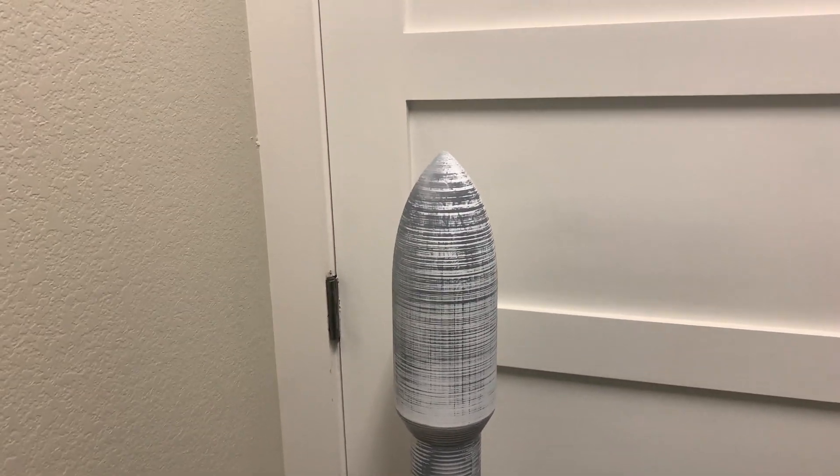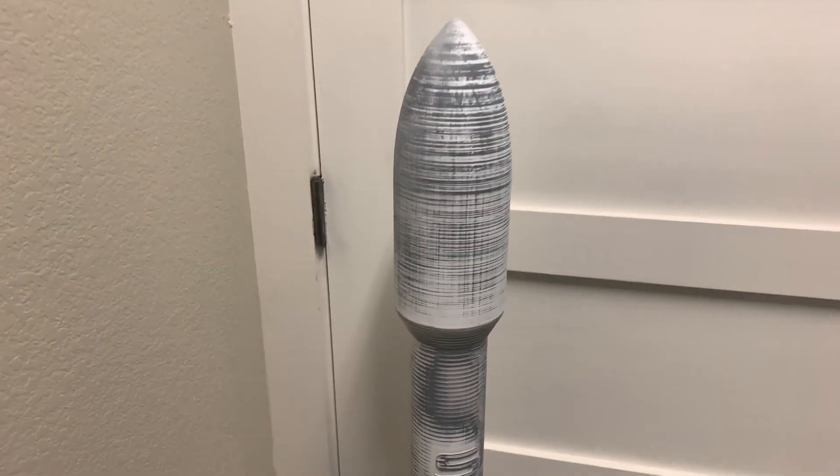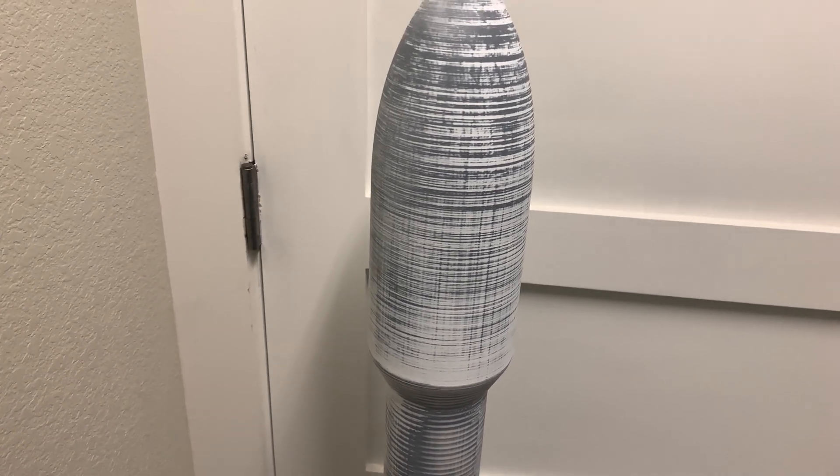To give you an idea of the size — this is about four feet tall. You can see on the door it goes up to the second hinge on a four-hinge door, so it's pretty sizable. We'll continue with a look at it after it's been primed, sanded again, and then painted.